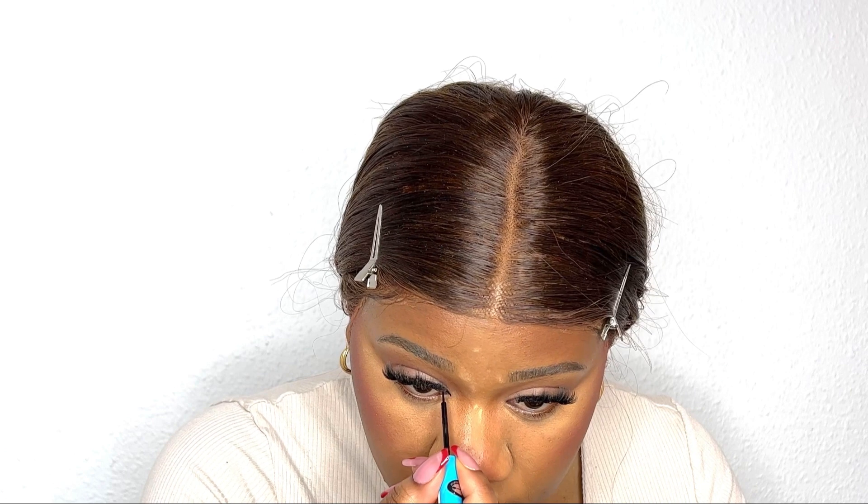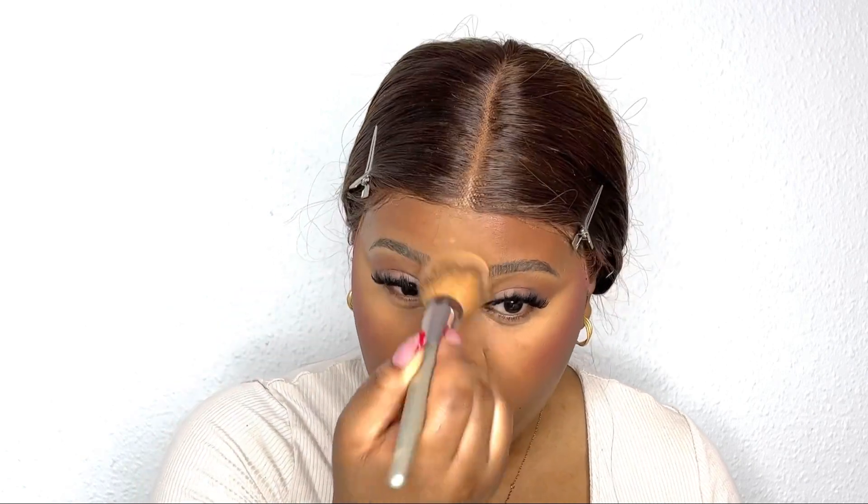Then I'm going in with an eyeliner from Essence and putting it in the inner corner of my eyes to give me this cat eye look — very sexy and seductive. Then I'm going in with a clean brush and brushing away the excess powder I used to set and highlight my face.